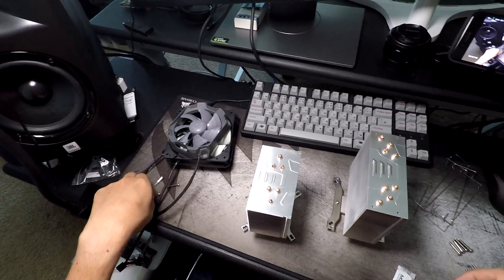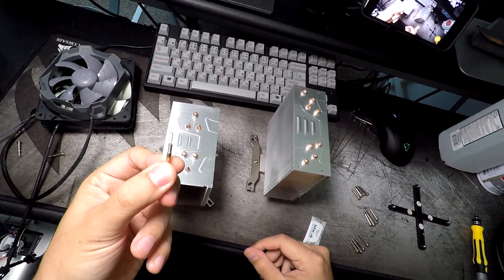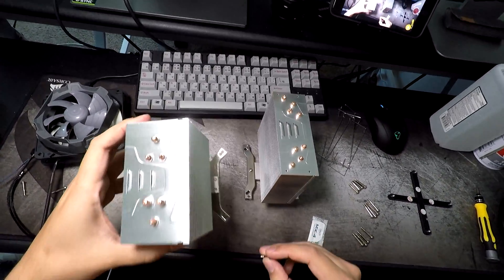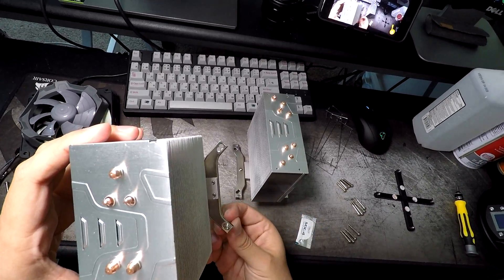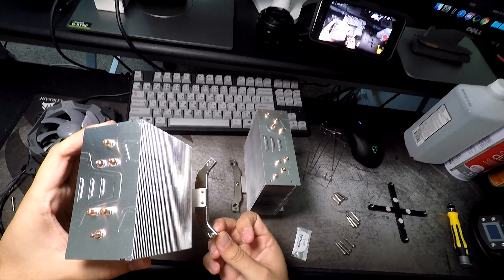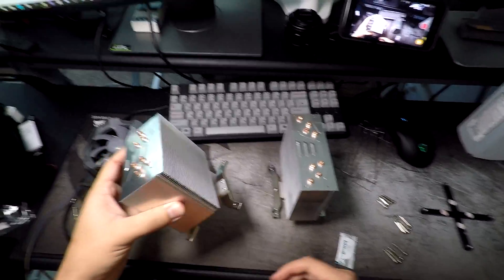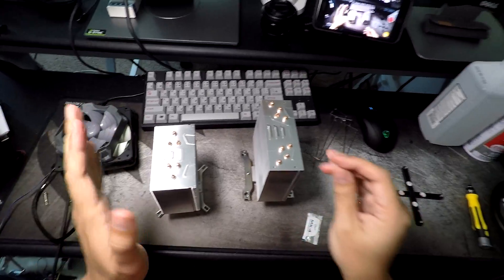We take the 1150/1151 screws, which are the finer threaded ones, and thread them through the outermost hole — which is the 2011 hole — and that will allow us to use it with 1366. I have another video on this channel of me installing these on 1366, and they work great. So that goes for both of these.